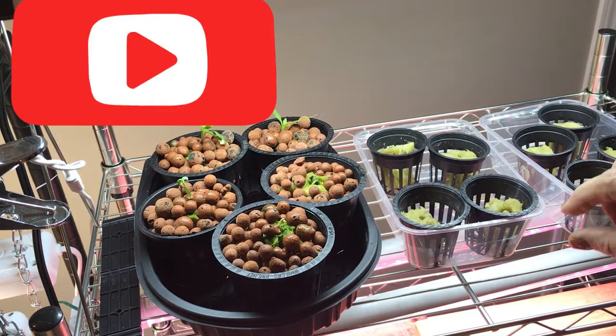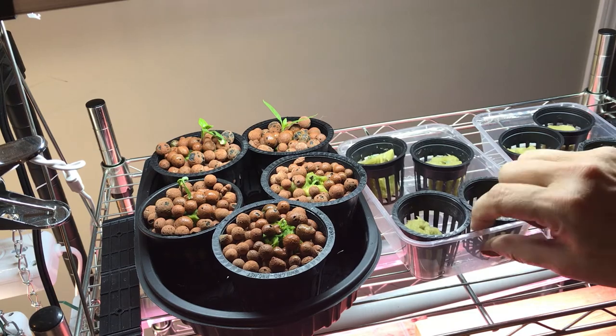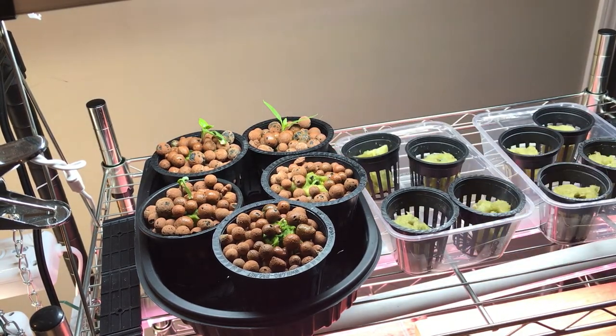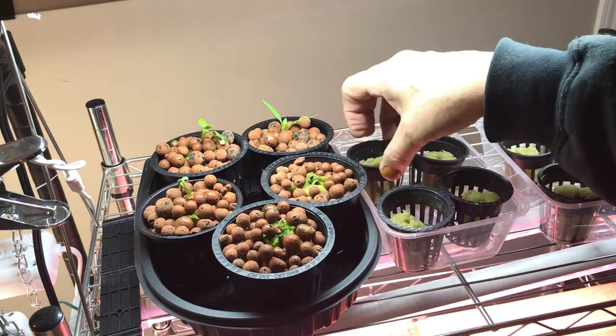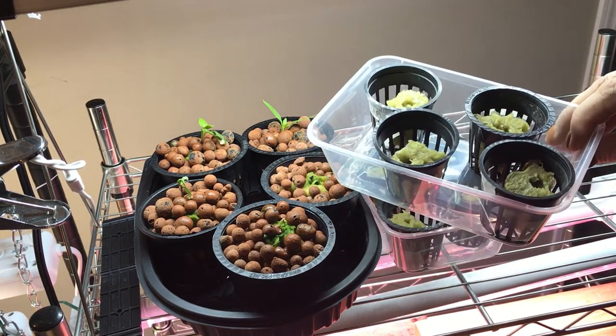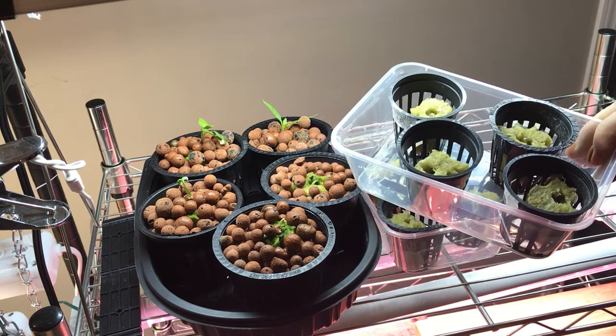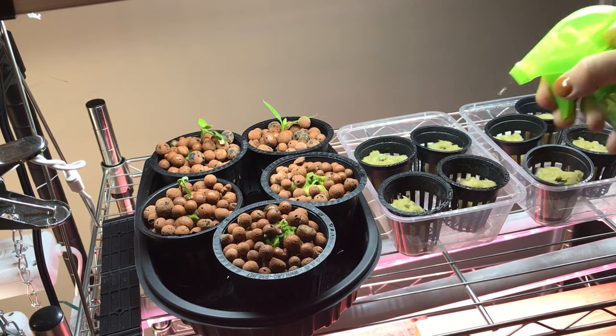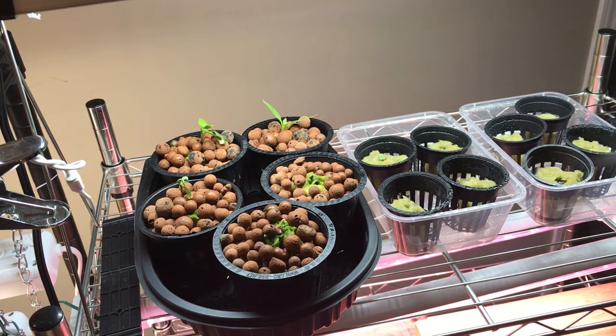As you can see I've got some new stuff started — more lettuces, arugula, spinach, and kale. I've also started some herbs: oregano, basil, and some thyme. We will check back in a few days and I'll show you how everything is progressing.